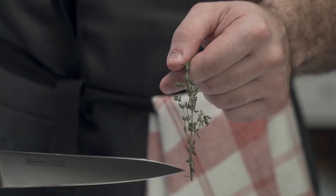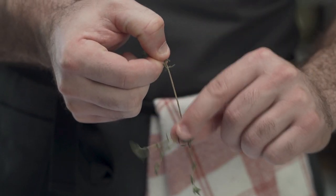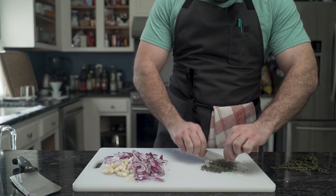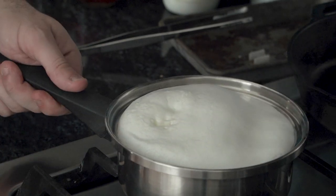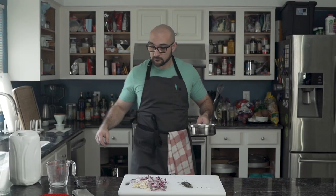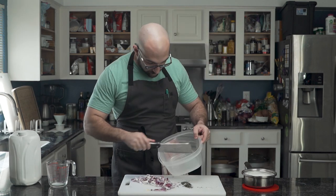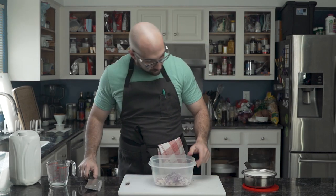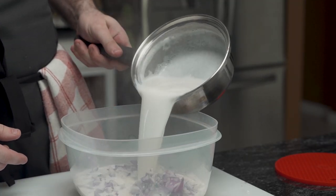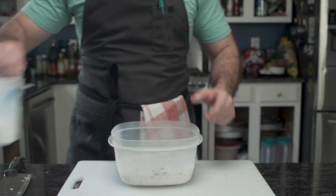Moving against the stem, he holds the thyme in one hand and strips the leaves with the other, leaving the stem naked. He choppity-chop chops two tablespoons just as the milk begins to froth — it appears he let the milk heat too long. However, it'll be fine, he told himself. It'll be fine. Using a plastic bucket of sorts, he adds the chopped onions, garlic and thyme and pours in the hot milk. Then it's time for some salt.